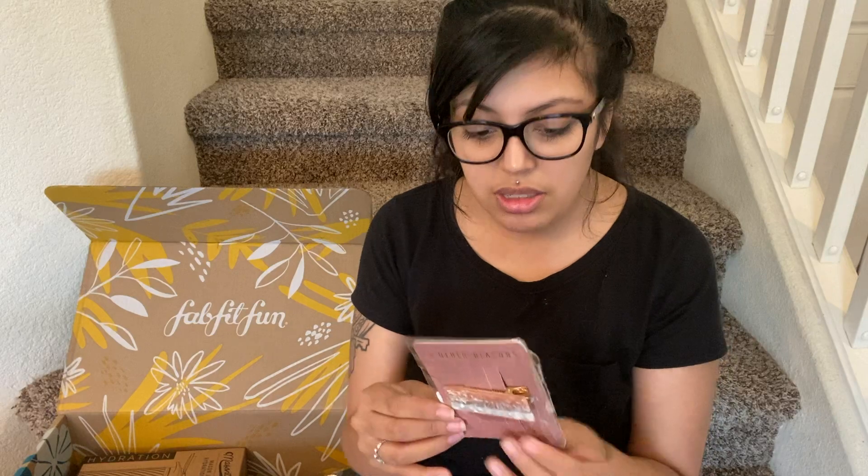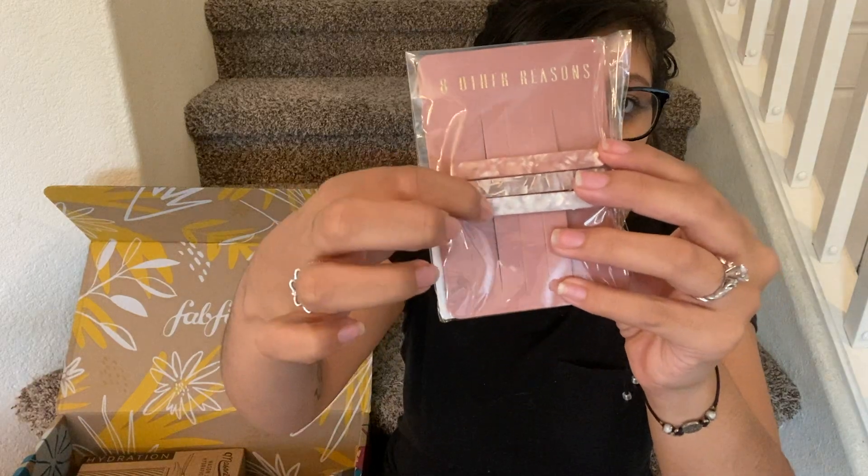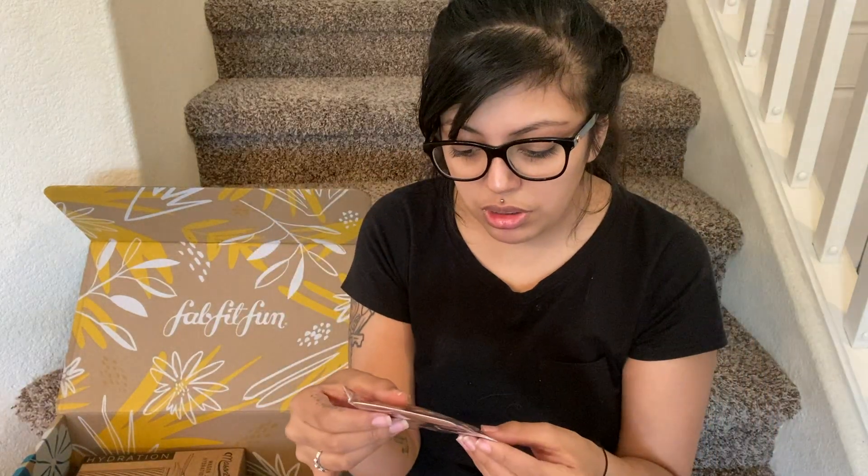Let's get into it. So the first thing I got is these little hair clippies. Oh, these are cute. They have like that marble-y kind of pattern to them. They're so cute. I like these. These are adorable.